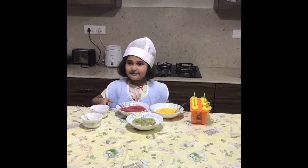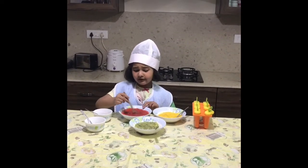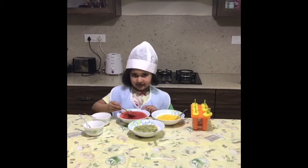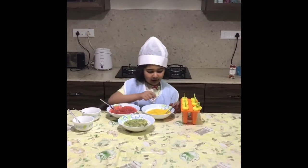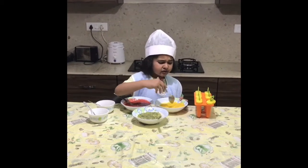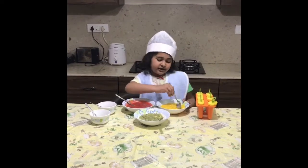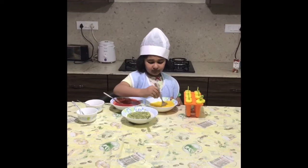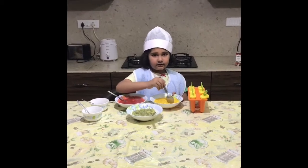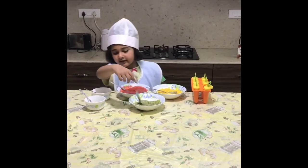And now let's mix it up. We're going to mix it up really, really slowly because it doesn't come out. Now let's mix up the mangoes. The mangoes are really hard, and because they're really hard you don't want to chew also, so we should mix them really quickly.